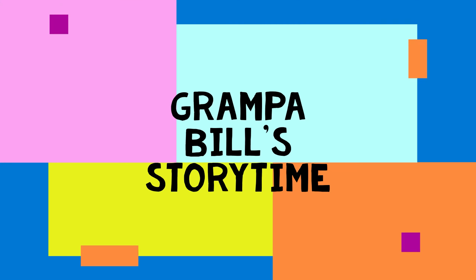Grandpa Bill, Grandpa Bill, Storytime with Grandpa Bill. It's Grandpa Bill's Storytime. Hi, I'm Grandpa Bill. Welcome to Grandpa Bill's Storytime.